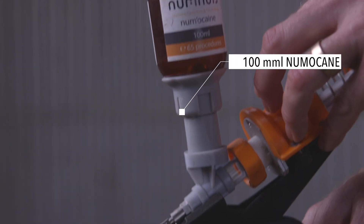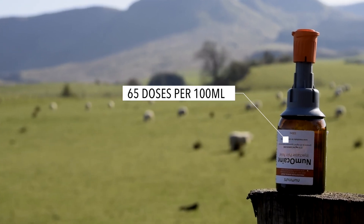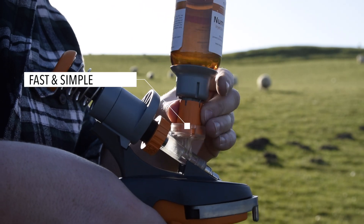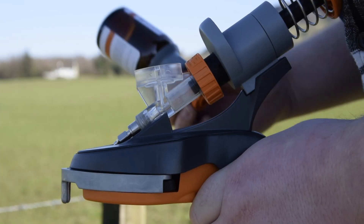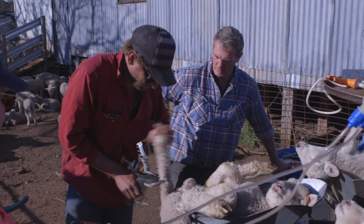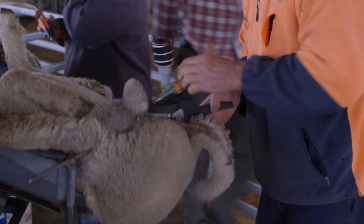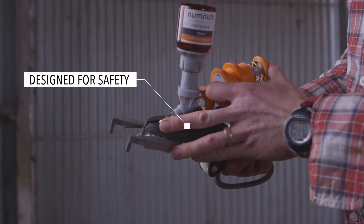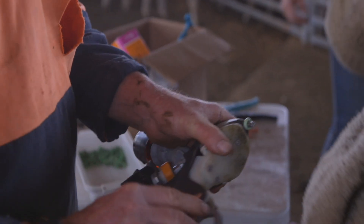The third part of the system is a quick-change cartridge. It's got 100ml of Numacane local anaesthetic, which is good for about 65 doses. When the bottle is finished, it's just a case of twisting one off, putting a new one on, and you're ready to go again. It's fast, it's simple — it takes the hassle out of broaching bottles, and you and the lambs don't have draw-off tubes to get tangled up in. As an extra level of safety, the design of the cartridge also restricts access to the drug when it's not in use.